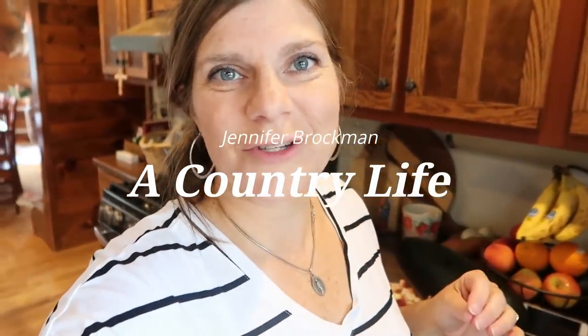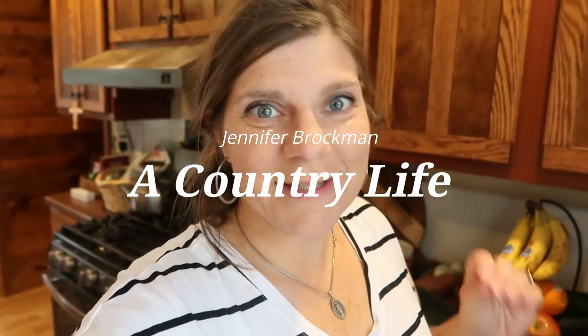Hi there! Welcome to my channel. I'm Jennifer. This is a country life and we started up with what we call regular cranberry harvest.